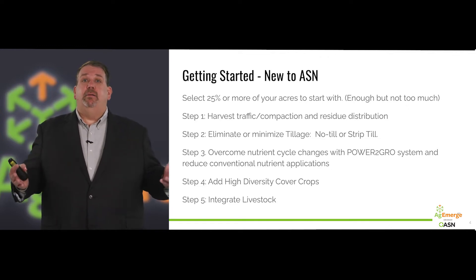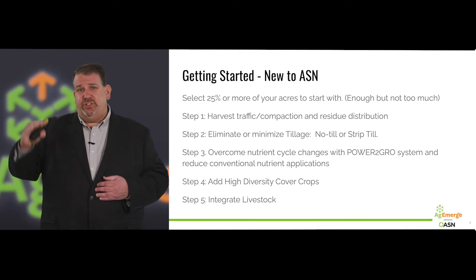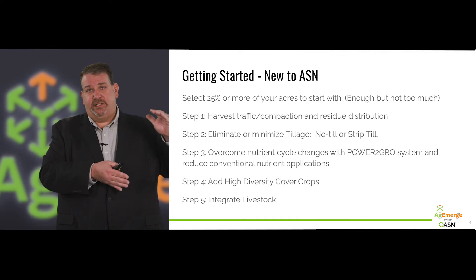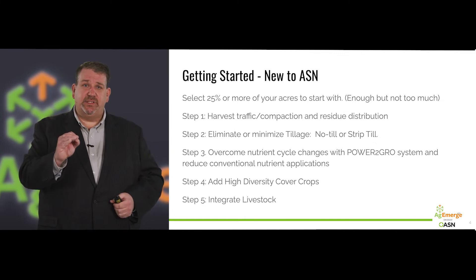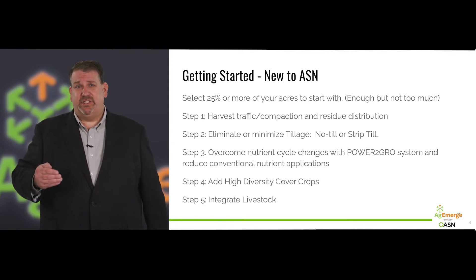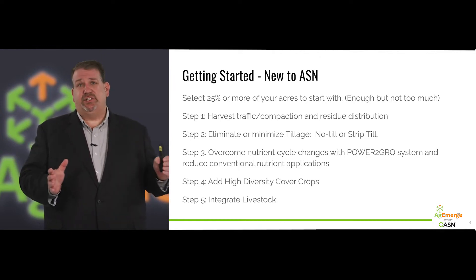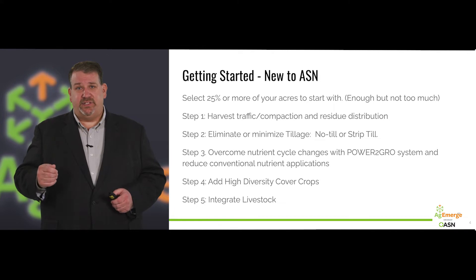Step three: overcome nutrient cycle changes with the Power to Grow system. We want you to reduce conventional nutrient applications and change the timing of those applications, augmenting them with our biologically based Power to Grow approach — telling that plant what to do at specific times. Rather than waiting around for three years, we want you to have success year one. It'll help you make that transition from full tillage to minimum or no tillage cost-effectively with success year one.